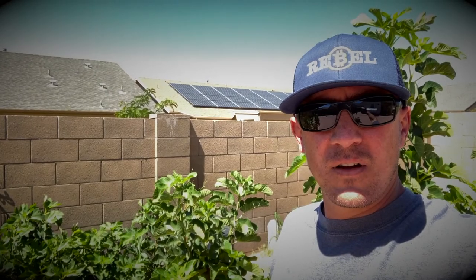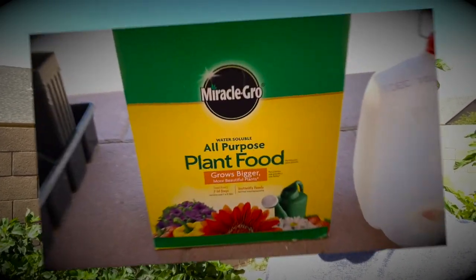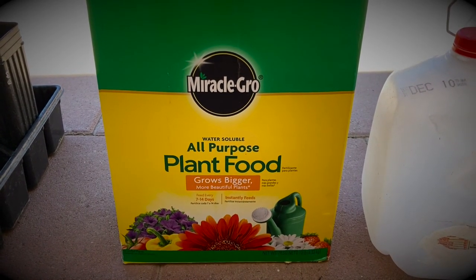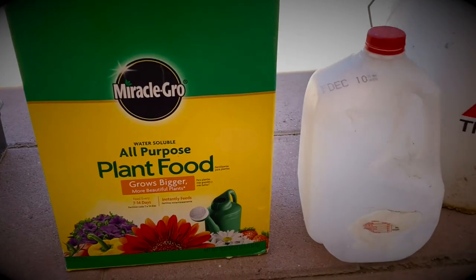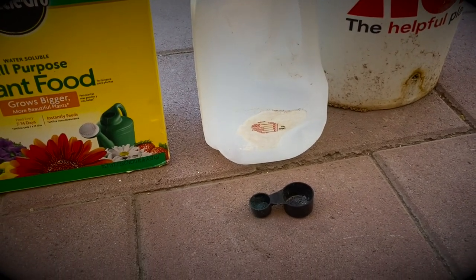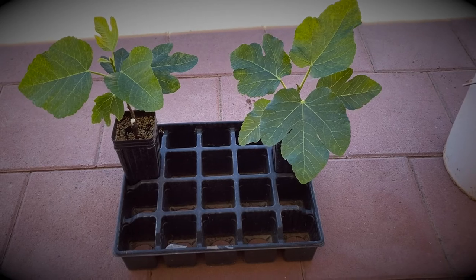Hello, welcome to AZ Fig. Today I'm going to show you how I fertilize my container figs. I use all-purpose plant food — Miracle-Gro water soluble — so you'll need some of that, along with a water canister and a measuring spoon.